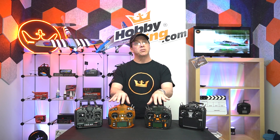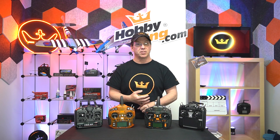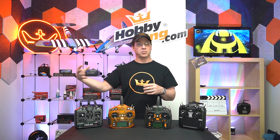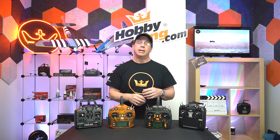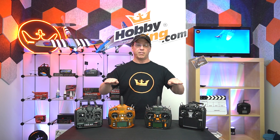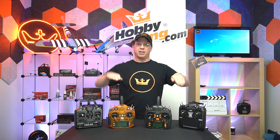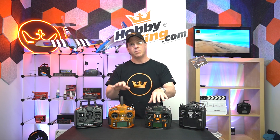Programmable radios like this also come preset with features like elevon mixing. If you have a flying wing that doesn't have a separate elevator, horizontal stab, or vertical stab, you can set it up so the ailerons also work as elevons — when you use elevator, both surfaces go up or down, and as ailerons they go opposite. Elevon mixing is built right into this.